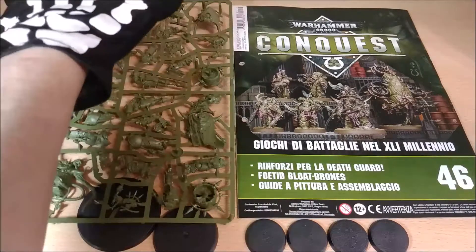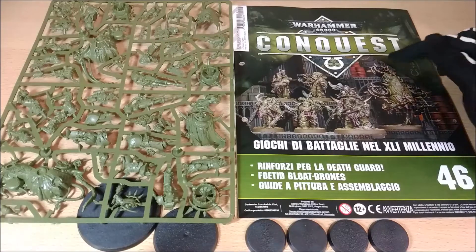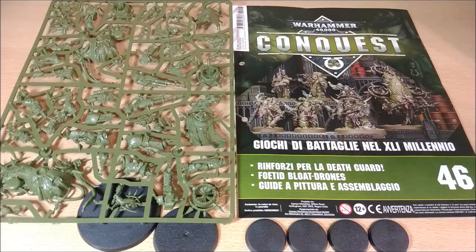Moreover, I want to remind you that this piece of sprue is the same as the Dark Imperium 1 set box. You can find more in the description of the unboxing, but what is important is that now it's difficult to find that set box. So if you are desiring to have some of these models, it's quite worth it because you can have multiple of these without having to buy more of the set box. So I really suggest you to buy.